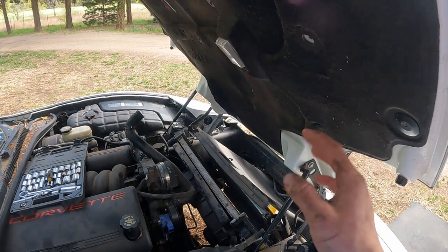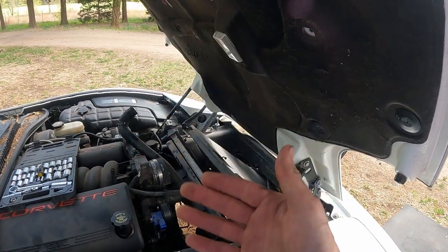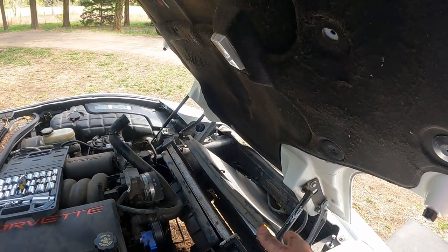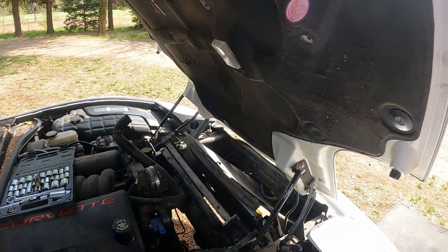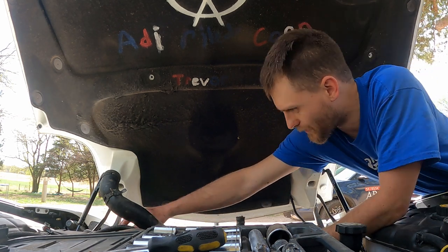All right, now everything is loose and the radiator should be completely drained. We're going to lift this guy straight out — the AC condenser coil is free now, so we should be able to just pull this up. Then we'll have to disconnect the fans and that should be it. Here we go — the radiator should come out.